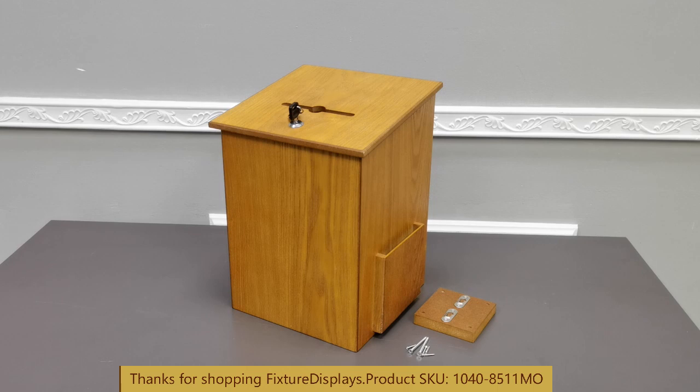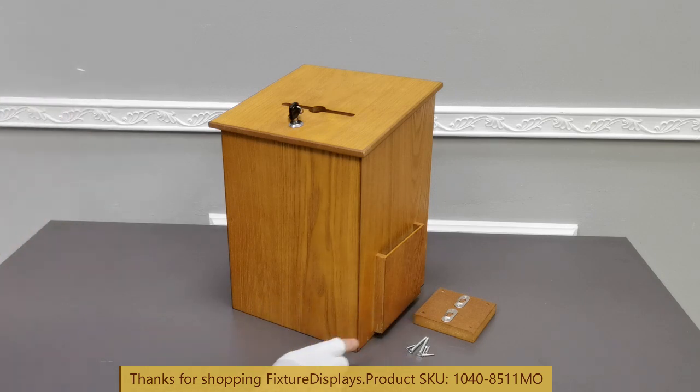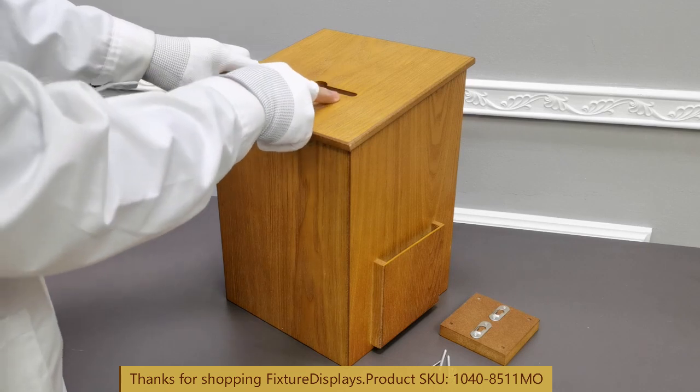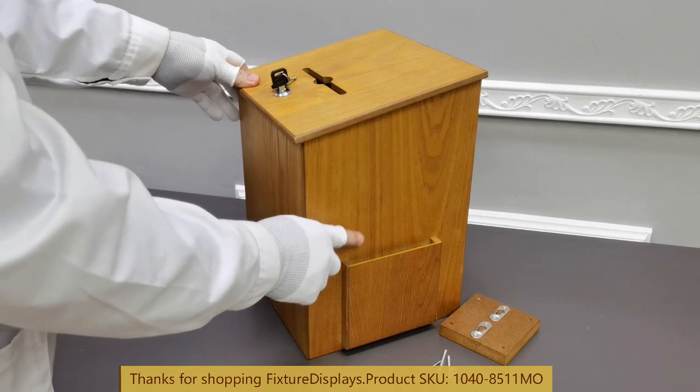There are many other choices in terms of size, make, and color. This particular box is made from medium density fiberboard or MDF. It is an engineered wood product with hardwood veneer. In other words, the surface is genuine wood and the inside is engineered wood.